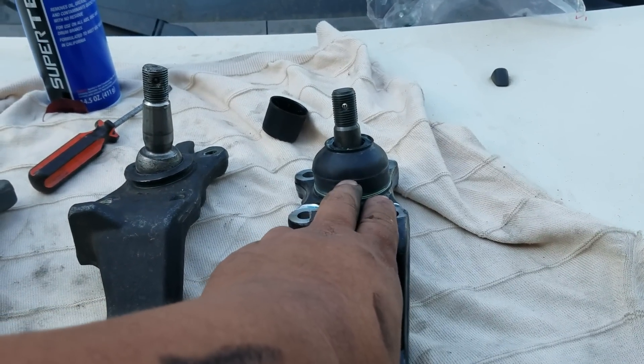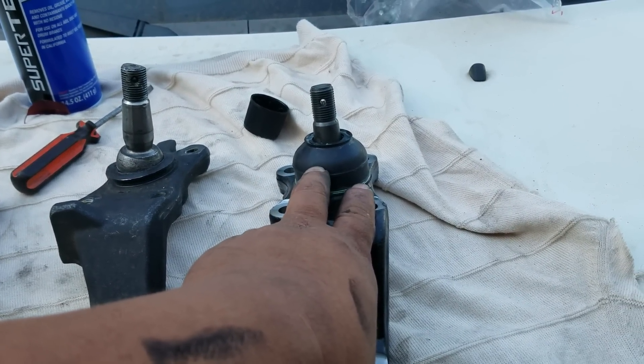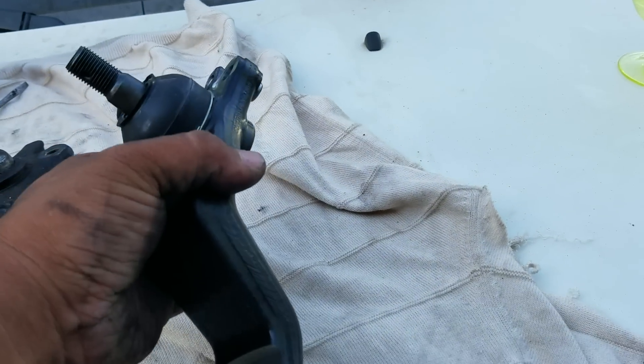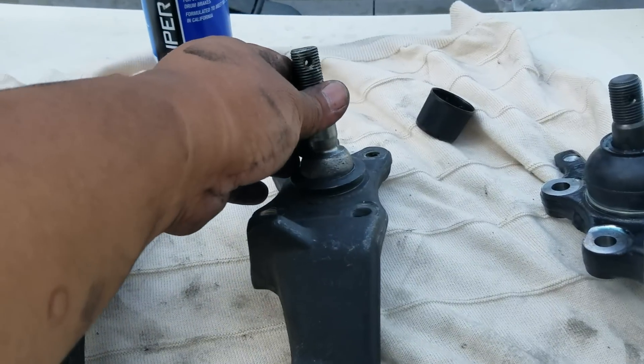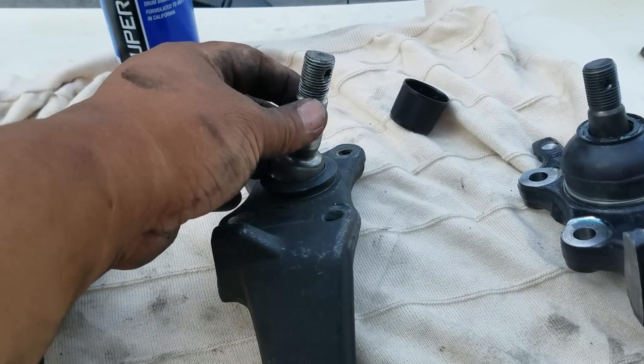It wasn't broken. However, the boot was cracking and leaking grease. So I decided to replace it. I took the original OEM unit out, threw it away, and replaced it with a Duralast product — AutoZone sells it, made by Duralast.